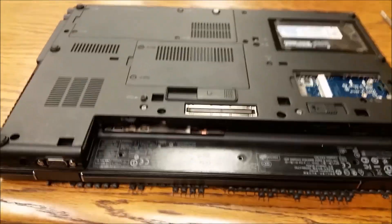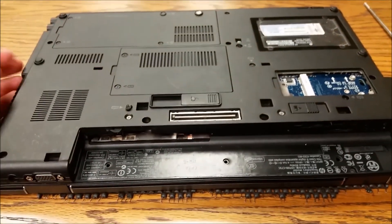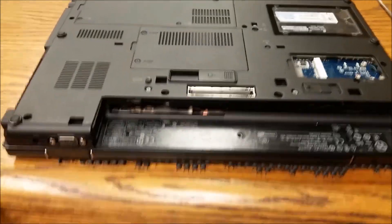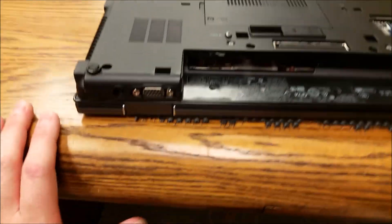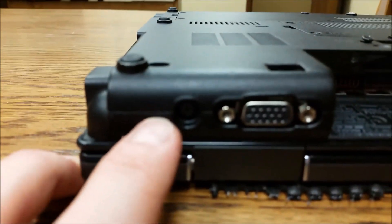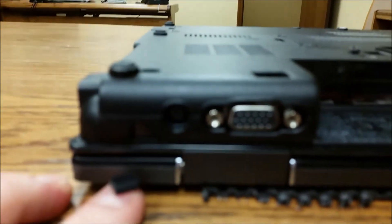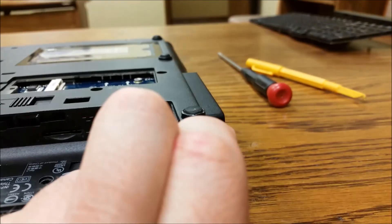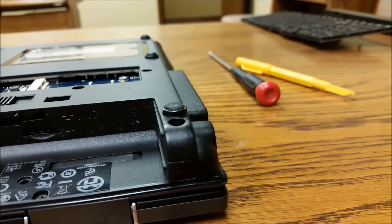Now we can start taking off the display assembly. To start removal of the assembly, you want to close the lid. If you're worried about scratching the display — we're going to replace it anyway, so who cares. The first thing you want to do is find these little rubber covers right here. When I pop it out — ta-da, there it is. There's also one over here. I'm going to go ahead and remove both of these rubber covers and then get to the screws underneath them.